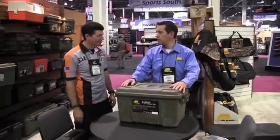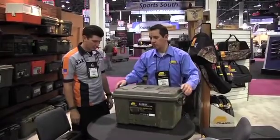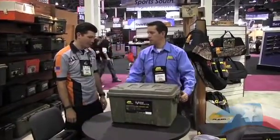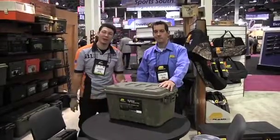It's going to keep water out as well — just a great way to keep things scent free in a convenient space. And it looks like there are tie downs here? Absolutely — if you want to put it on the back of an ATV or something like that, you can tie it down to that as well. Perfect. Alright, some neat products from Plano here at SHOT Show 2013.